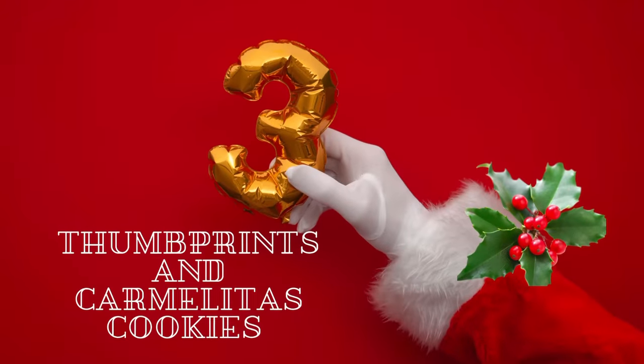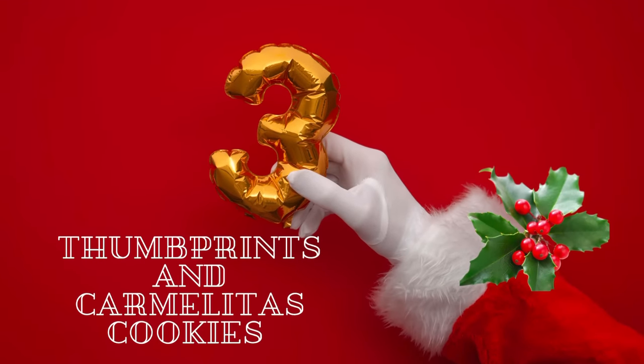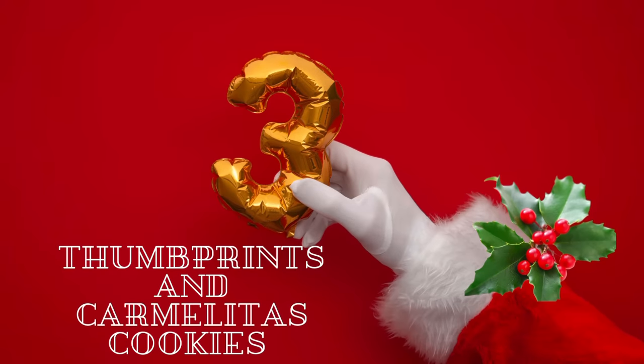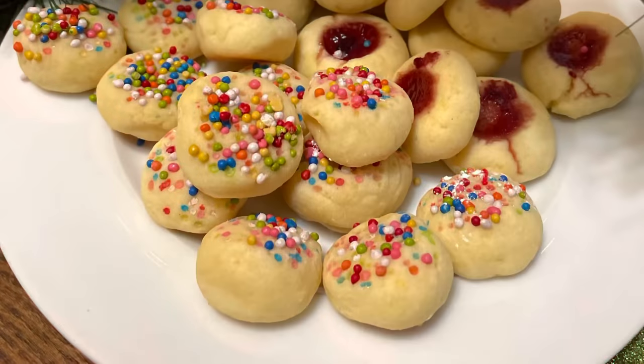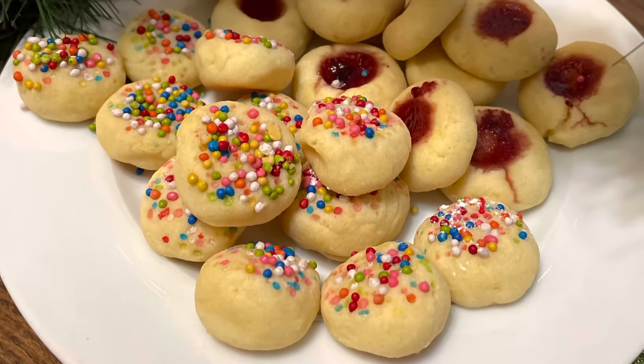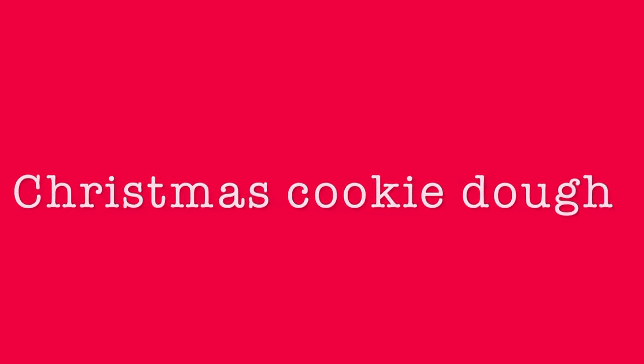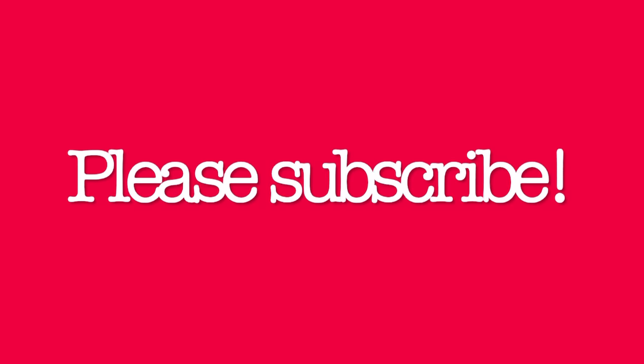Tom, Prince and Carmelitas cookies. Hi everyone and welcome to the third video of the 12 days of Christmas cookies at the Cookie Couture. Today I am going to show you how to make super easy Tom Prince and Carmelitas cookies using the same cookie dough that we prepared in the first video. If you're new here in my channel, please don't forget to subscribe, and let's get started.